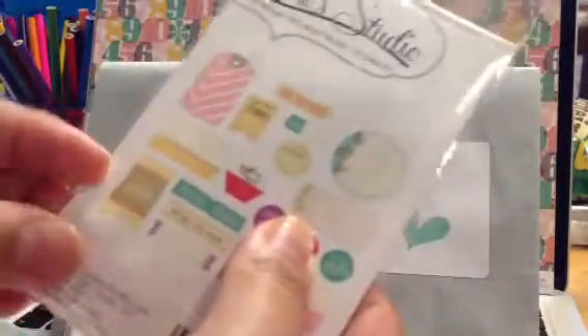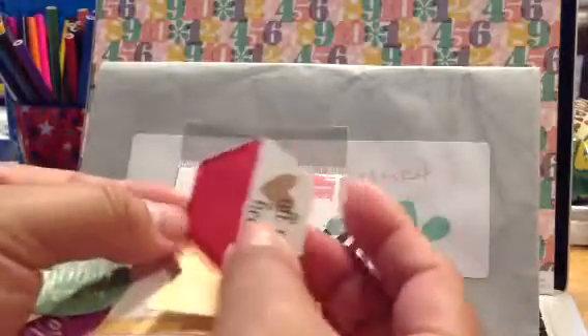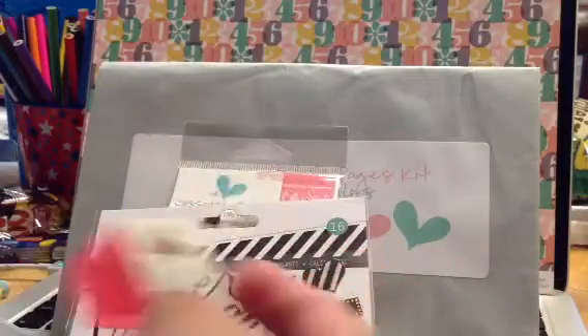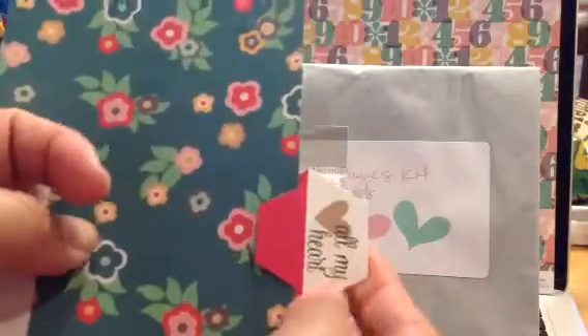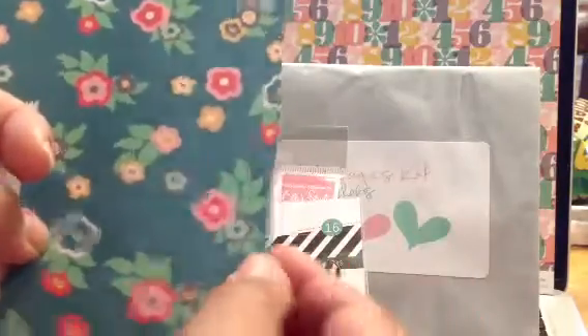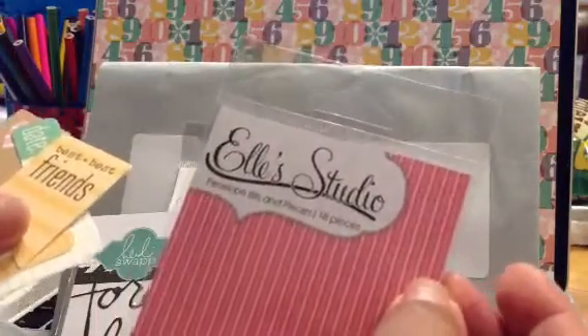Let me open it up and show you — I love seeing what it actually looks like. Oh, look! These are neat — these are ones you can use like a clip, you know, if you have a photo or a card that you want to attach. It's Ellie's Studio Penelope Bits and Pieces, 18 pieces.